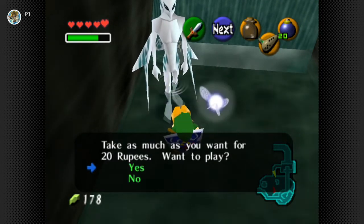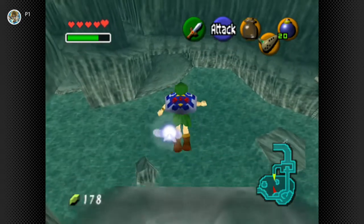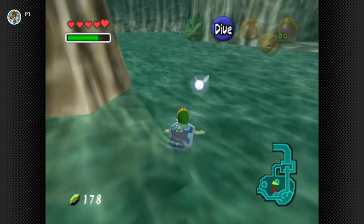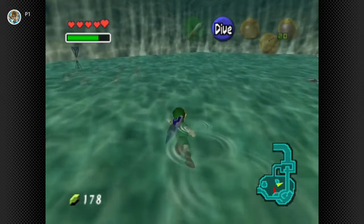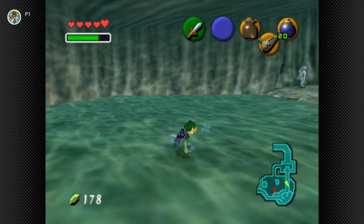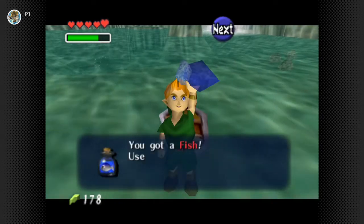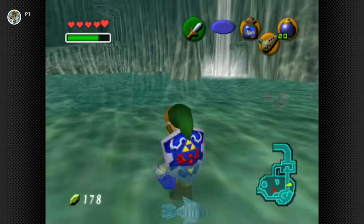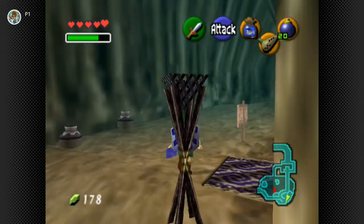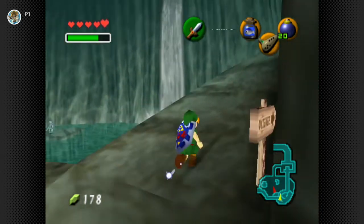Take as much as you want for 20 rupees. Want to play? Could you imagine leaping off of that thing? I would be terrified. I already don't like water. Like, you jump off that thing - that's probably at least a 50-foot cliff or something like that - and you just take a casual jump off it. Nah, I'm good.